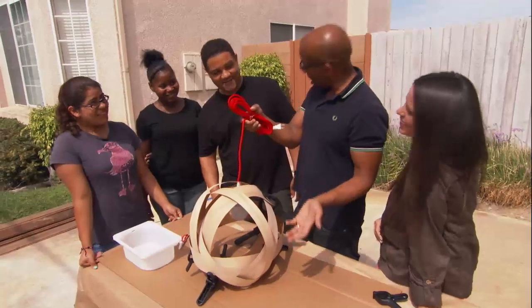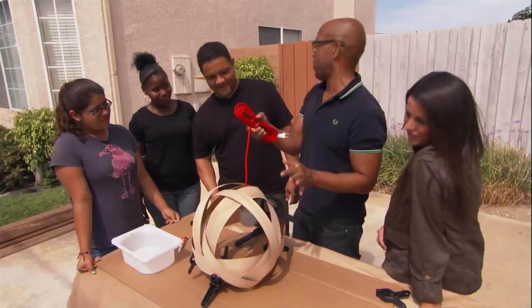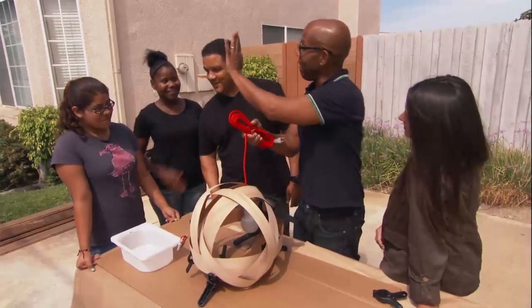This was really easy — I know, wasn't it? You all were so good at this. I completely trust you to make the second one. We can do it together. How about a little high five on that?